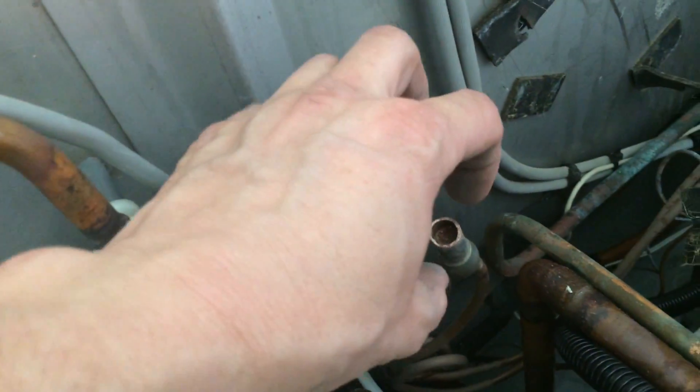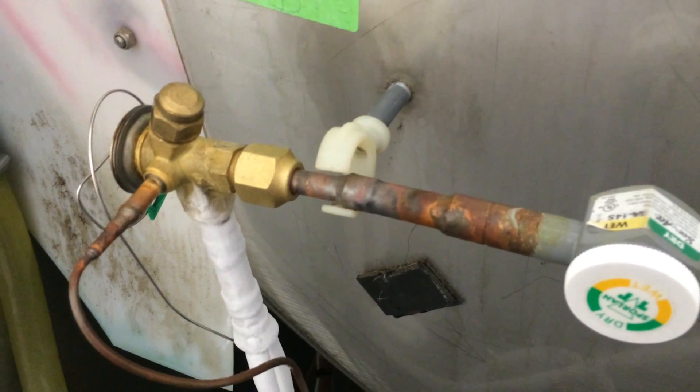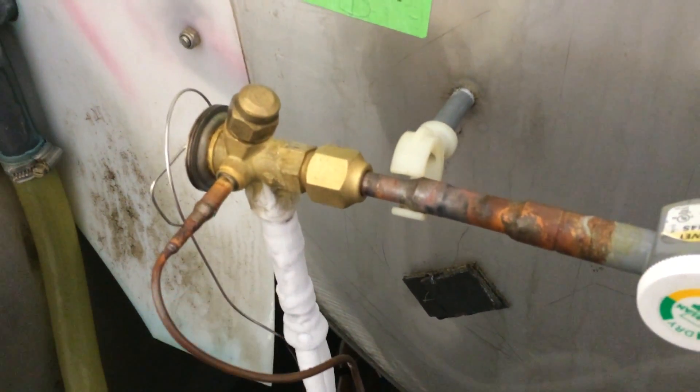It's too close together. If you try to braze the valve onto there, that'll take too much heat away and you'll end up overheating the valve. So we put a stub in there first, and then put the valve onto the stub.